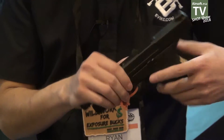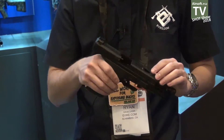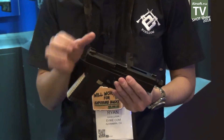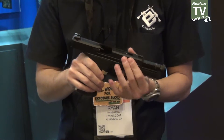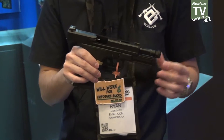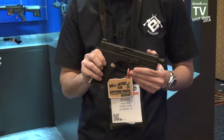There's also an enhanced slide stop, very aggressive rear and front serrations, slide landing cuts on the front, Salient Arms sights front and rear, and the Salient Arms box fluted barrel with their licensed thread protector at the end. We expect to be shipping that out pretty soon, so if you guys are interested, make sure to put in your orders now.